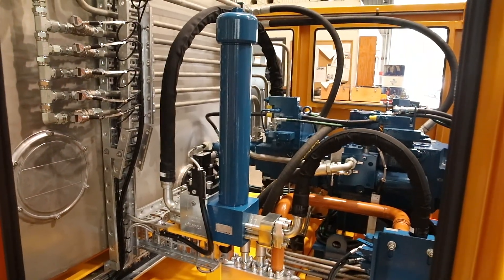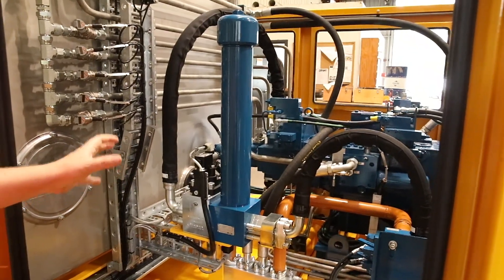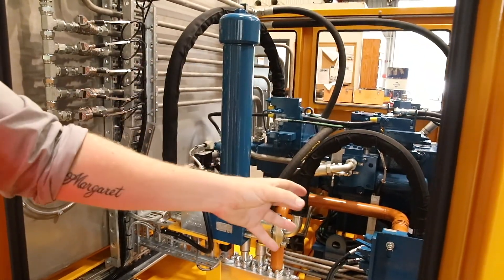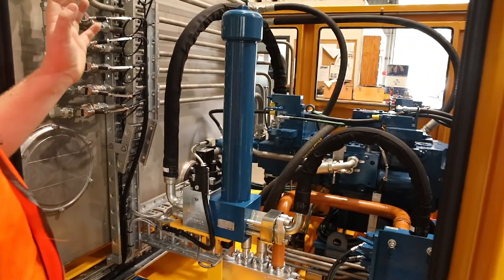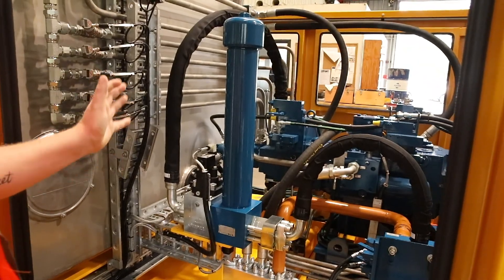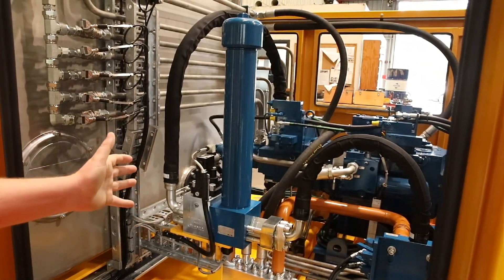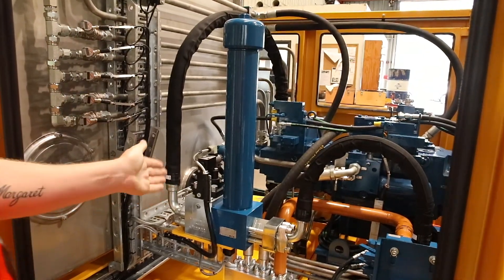This is the pressure unloading and pressure filtration component for the open loop system that feeds the proportional valve bank. It has a large slip-in ATOS unloading valve combined with a high pressure filter unit, which protects the open loop system and provides the safety unloading and relieving function for the open loop system.